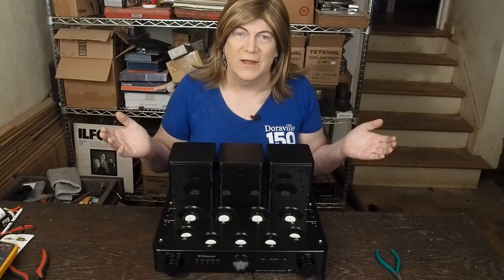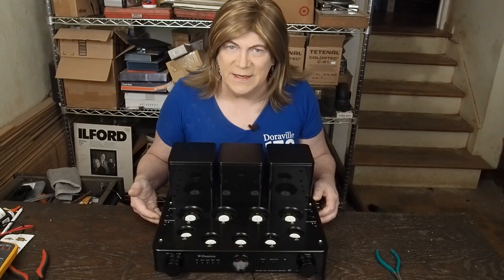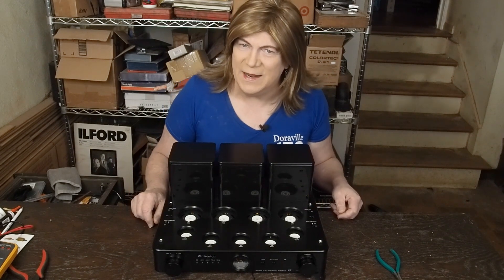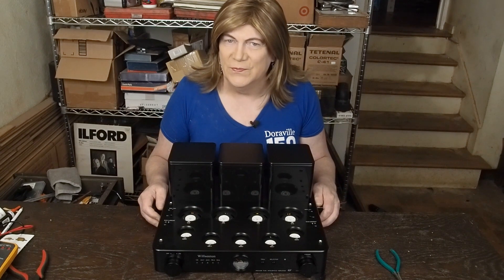Welcome to the Monday monologue. I know some of y'all are gonna be really excited to see this — got a Wilkinson R8 push-pull KT88 amp here that we're gonna be working on on the channel real soon.